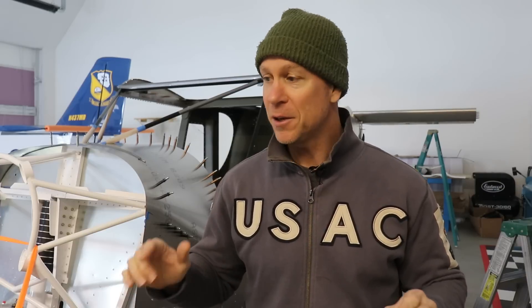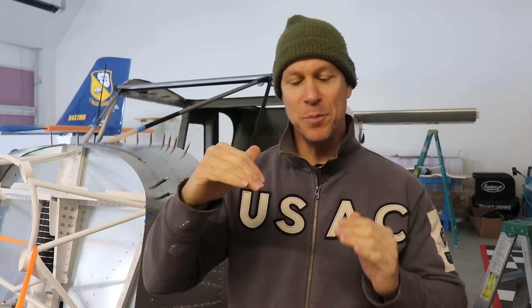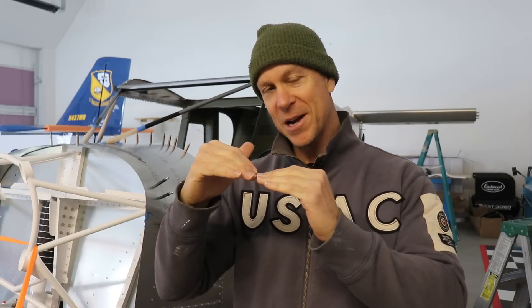I've finished sanding all of the edges on the front windshield. They're all perfectly smooth, so as far as trimming and fitting the front windshield it is completely done. The next step is to start working on the top window, and where the front edge of the top window meets the back top edge of the front windshield there's a metal strip there. I want to get everything positioned properly before I start drilling holes, so for right now the front windshield is done.